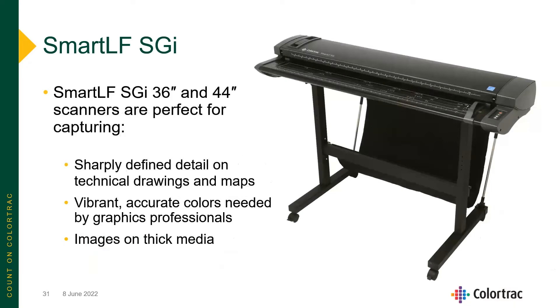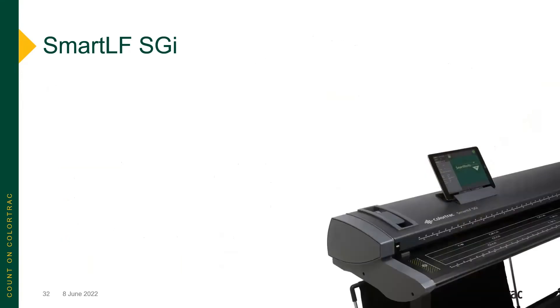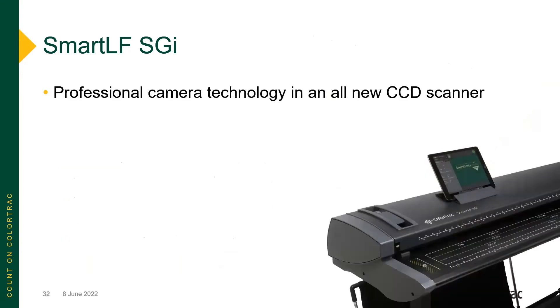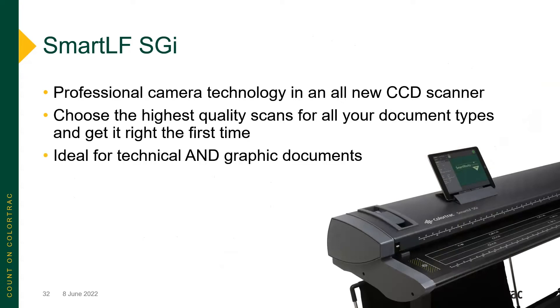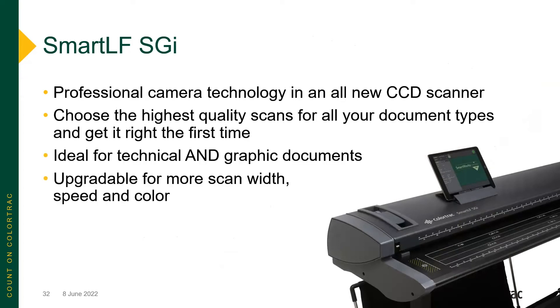The SmartLF SGI is available in 36 and 44-inch widths, excellent at colors as well as on thick media, with professional CCD camera technology and the highest quality scans for all types of documents — ideal for both technical and graphics applications. It is upgradable not only in scan width but also in speed and color capability.